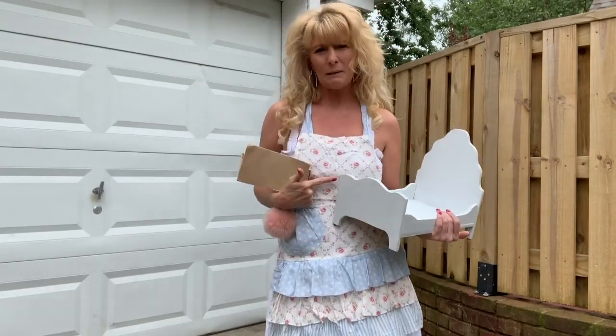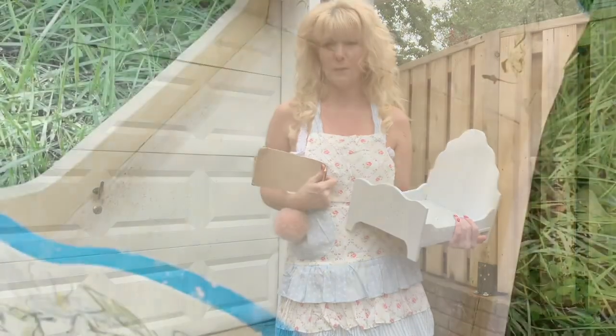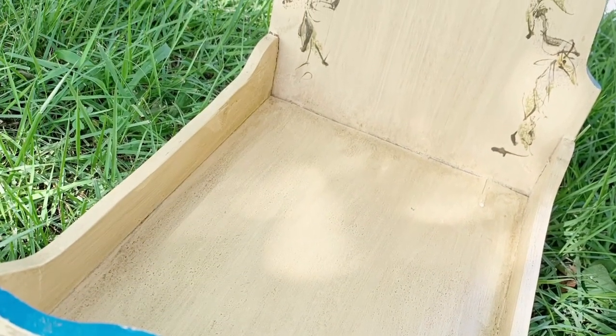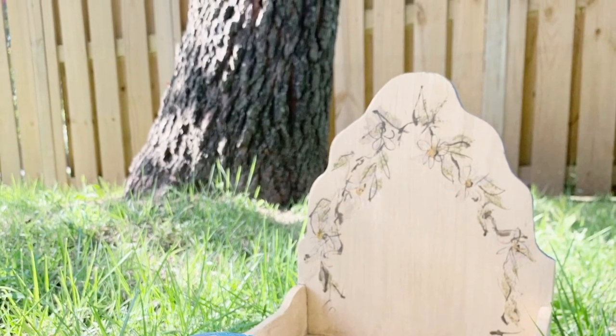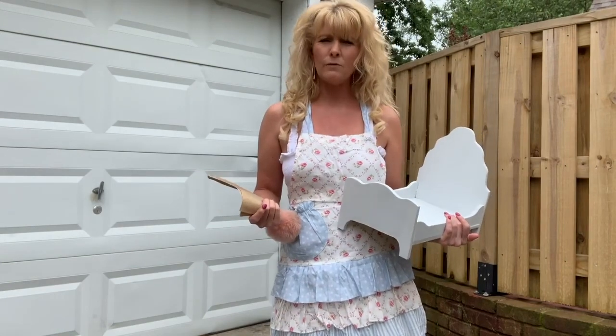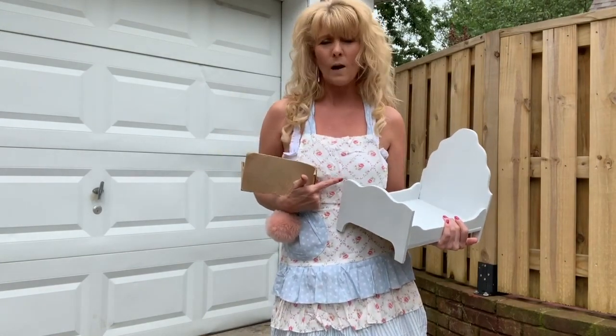I'm going to show you how I remake this little bed. Super cute — found it at the Goodwill, and this is what it looked like before. Really cute, but not the style I'm going for. So I've given it a coat — actually two coats of white paint.